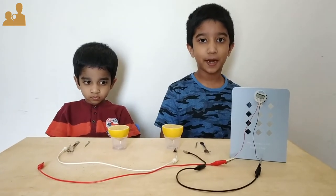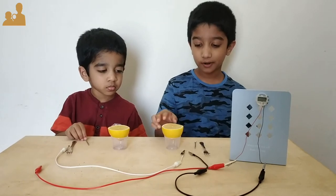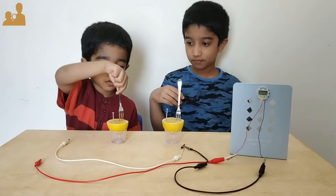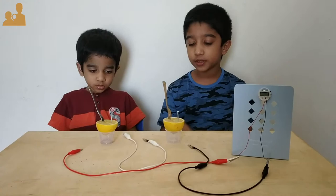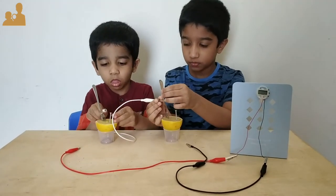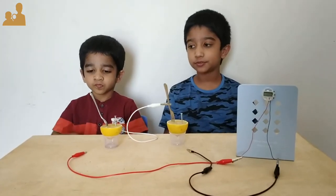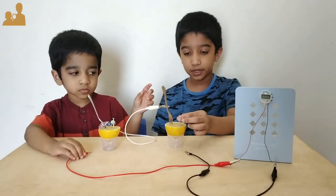Now let's bring the battery. Let's insert the nail and the fork in the lemon. Now let's connect the nail and the fork with the wire. Connect positive to the steel fork and negative to the nail.